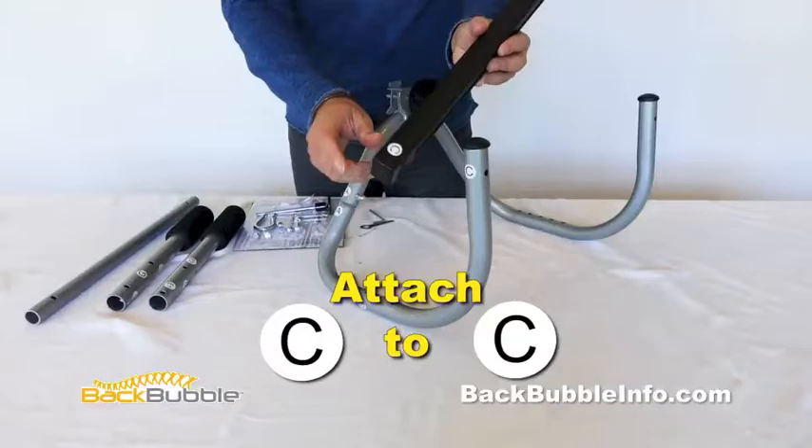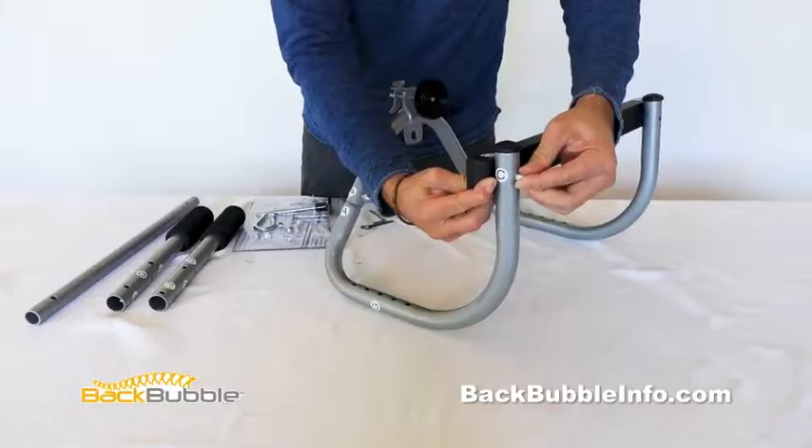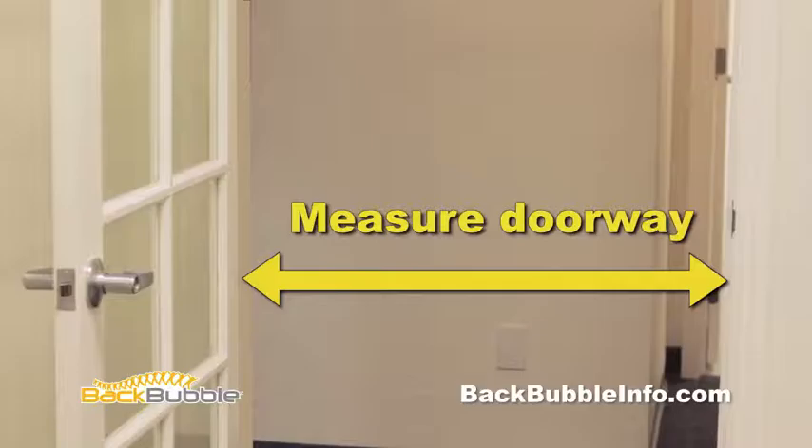Connect part C to C using the C provided nuts and bolts. The foam pad should be facing towards parts A and B — screw together. Connect part D to D using the D provided nuts and bolts. The foam pad should be facing towards parts A and B — screw together. Then measure the inside width of the doorway you will be using the Back Bubble on.